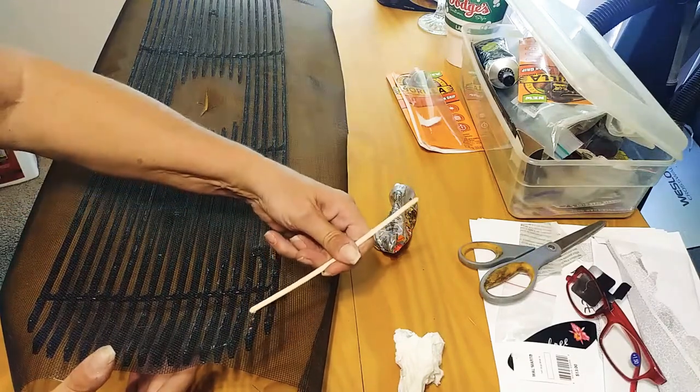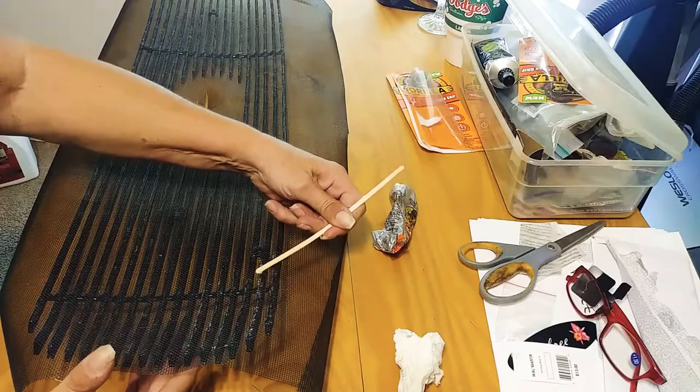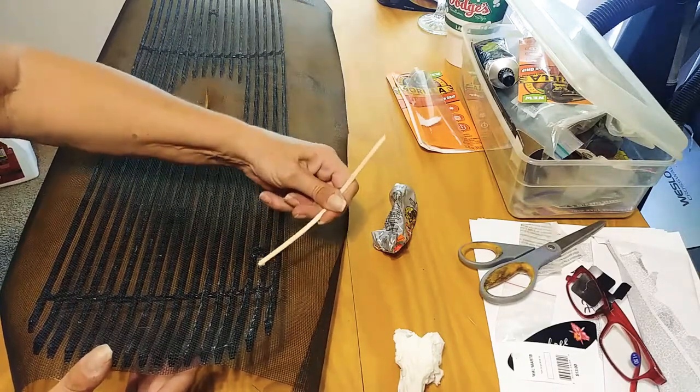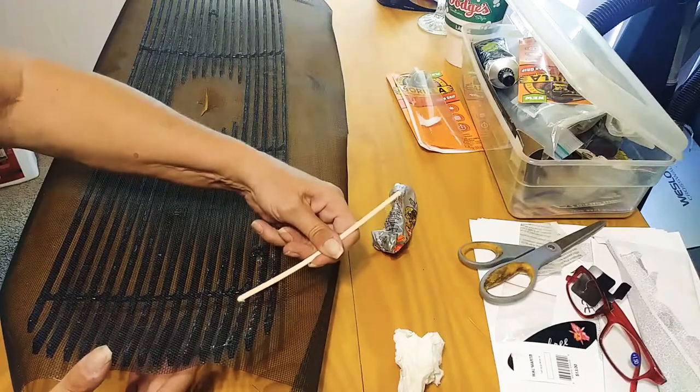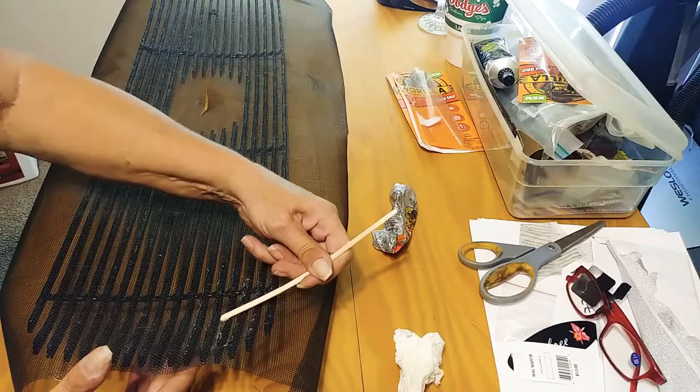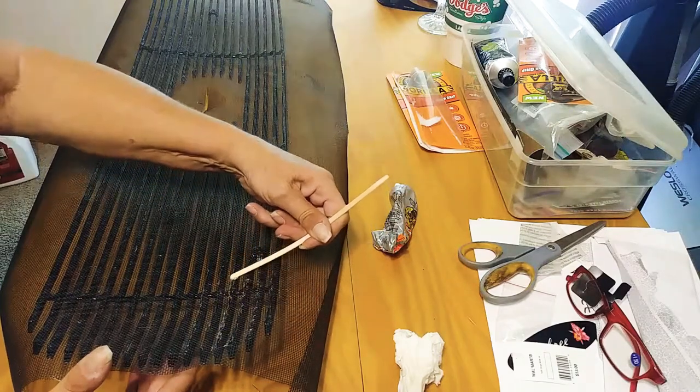And then when you want to wash it, you want to make sure that it doesn't come off. Just do a thin line — you don't want it all over the place or it can't breathe if you cover up the holes in the screen.